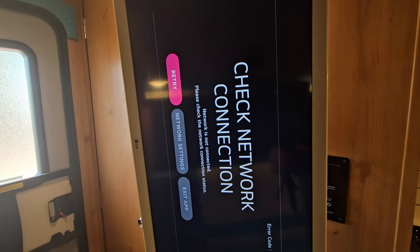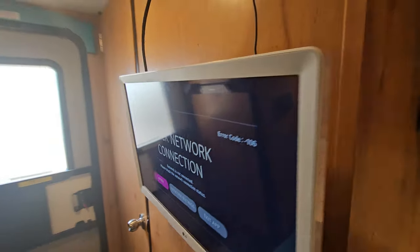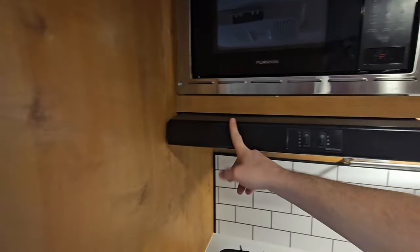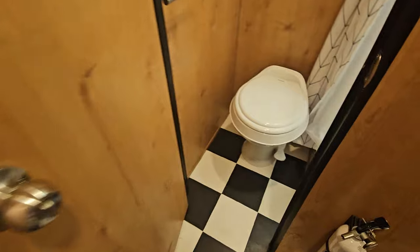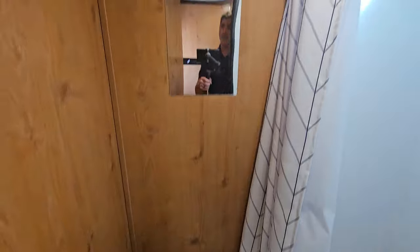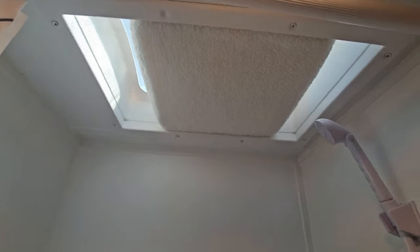They do have a little strap right here that hooks onto the hood to keep that TV somewhat in place. In the rear here, we got the bathroom — a little plastic toilet, decent amount of legroom in front, a little mirror, fantastic fan right above, a little insulation. Your shower right here — not bad. I've seen smaller showers in dramatically bigger RVs, so pretty decent little floor plan.